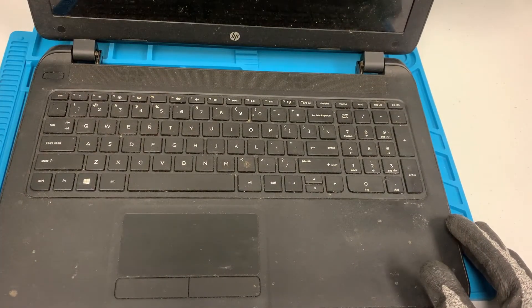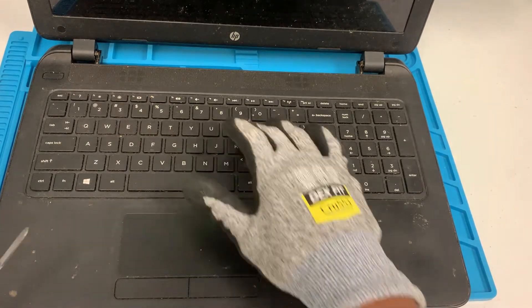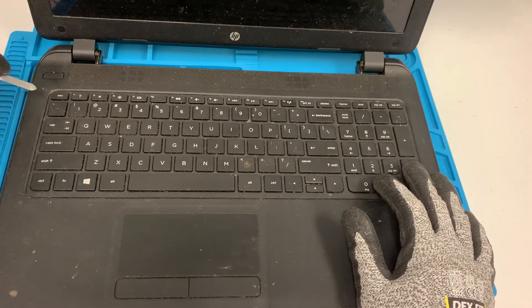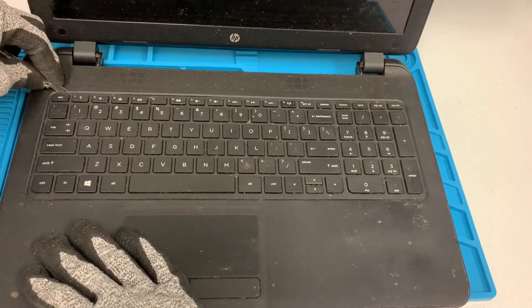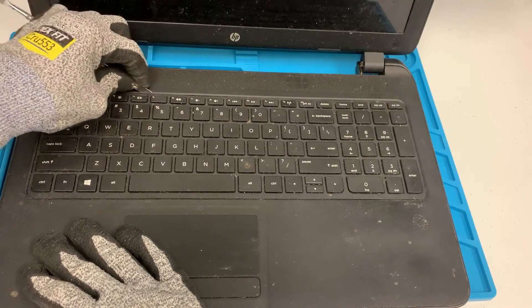With this part you have to be a little bit extra careful because the ribbon cable is somewhere along the line right here, so you have to be extra careful so you don't break it. I usually start around the edges first before going further. You start around the edges and make sure that it's coming up.